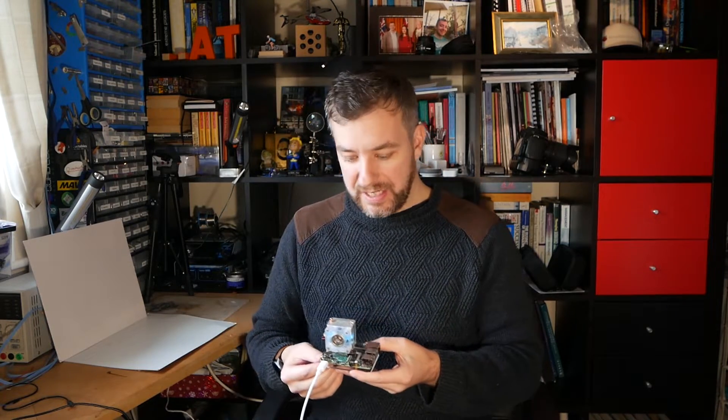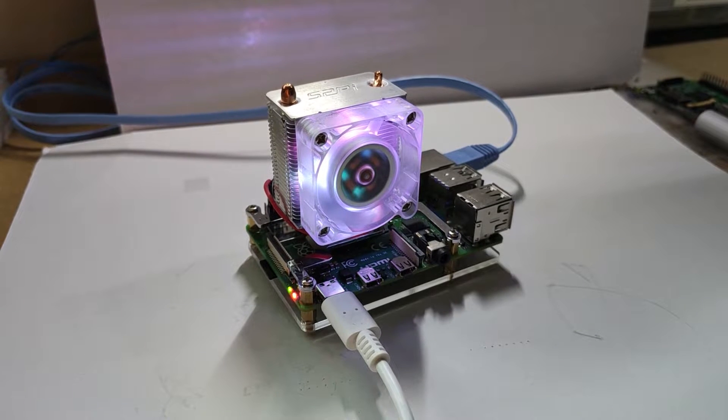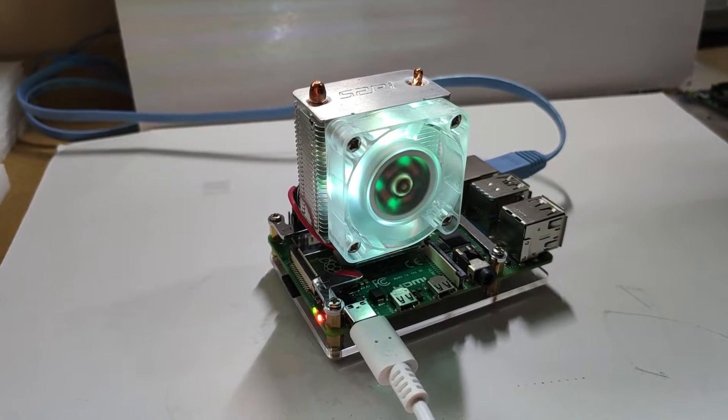Despite the impressive looks, this cooling tower isn't perfect. First of all, you cannot control the LED colours — the colours are randomised and there is not much you can do about it. Second of all, the 40mm fan has no RPM controls, which means you won't be able to control the speed of the fan or even turn it on and off without modding.